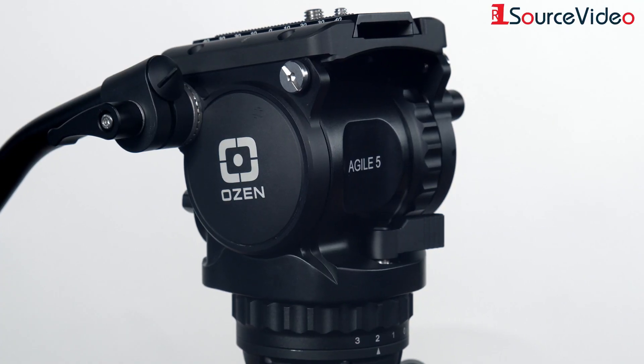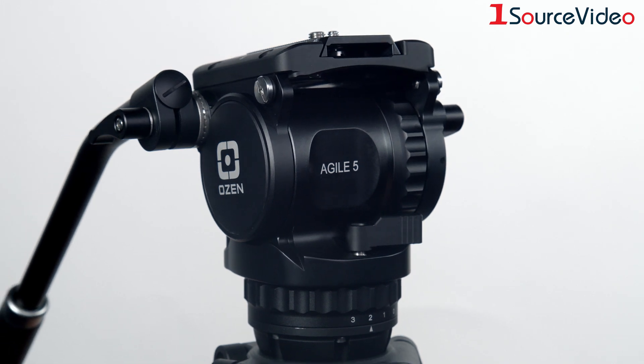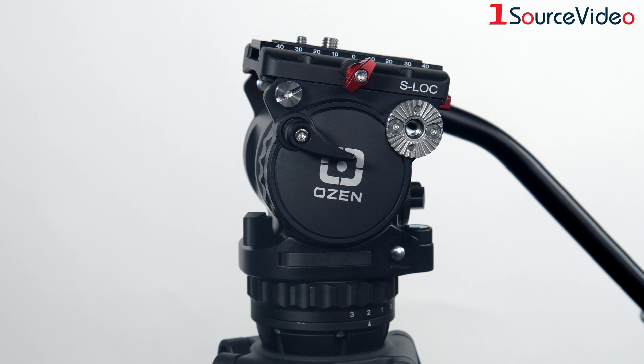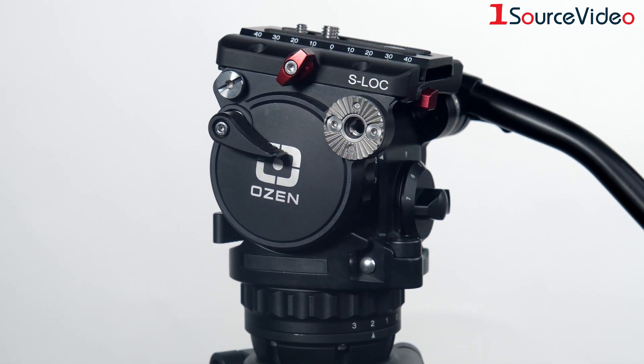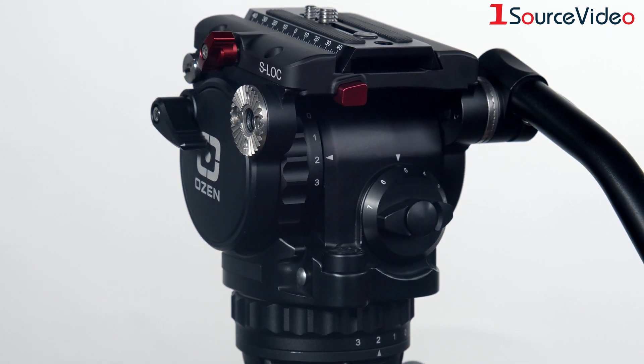Introducing Agile 5, featuring incrementally adjustable counterbalancing with a zero increment and seven ascending and repeatable increments tailored to these extremely small and lightweight cameras. The result is supreme control of pan and tilt maneuvers, exceeding expectation of even the most discriminating operator.